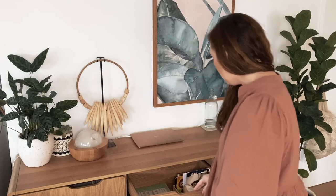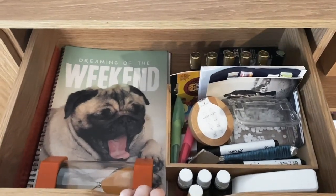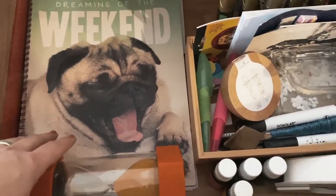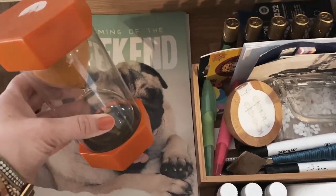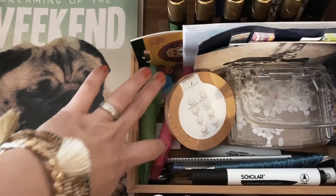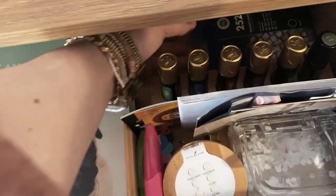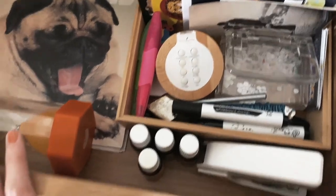The top drawer is essentially everything I need straight away — things to fill out, date, and reference quickly. I've got my stapler and hole puncher, always a ruler on hand, and our 10-minute timer, which is great for visual countdowns during lessons. Then pens and bits and pieces, and I also keep my ink refills in this drawer. Just all the handy accessible stuff.